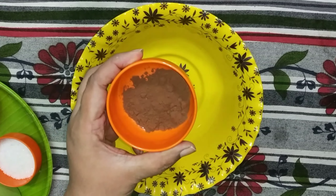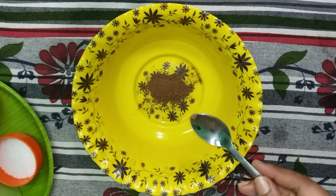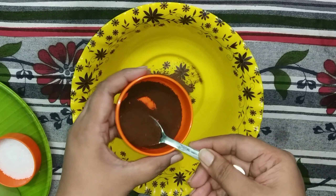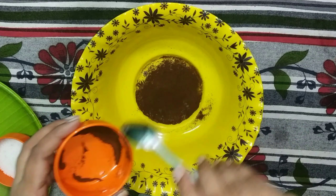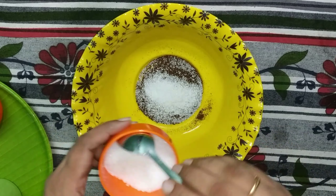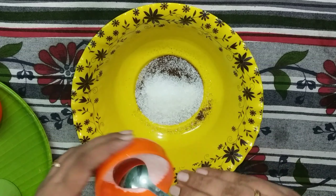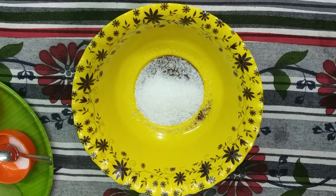Now, let's take a deep bowl. Add 1 spoon of cocoa powder and 3 spoons of coffee powder — unsweetened. Then add 6 spoons of sugar.